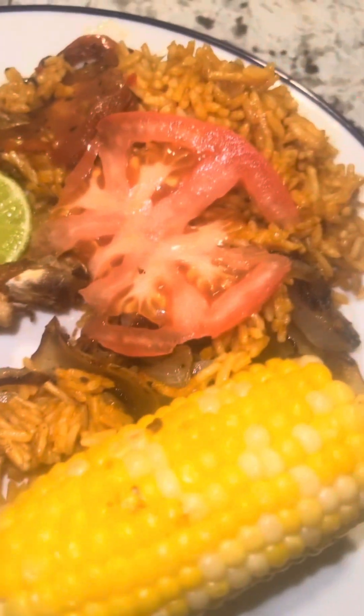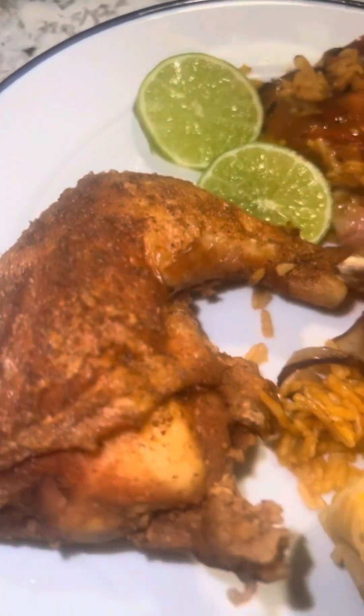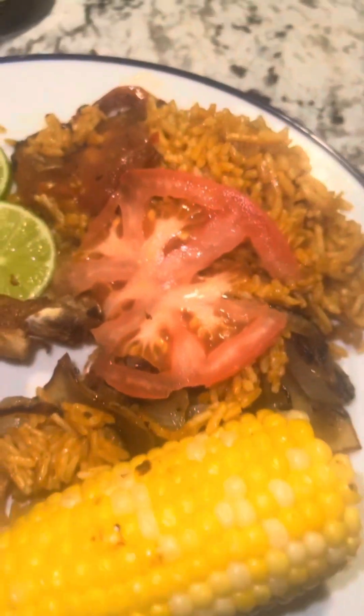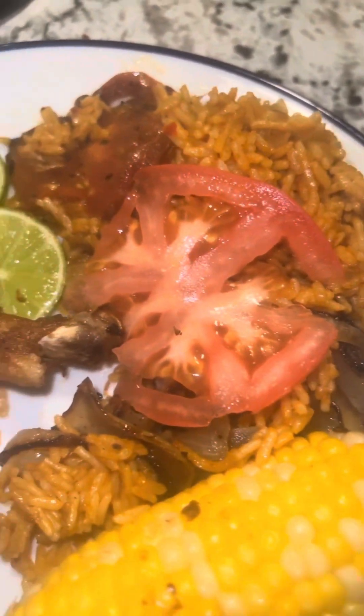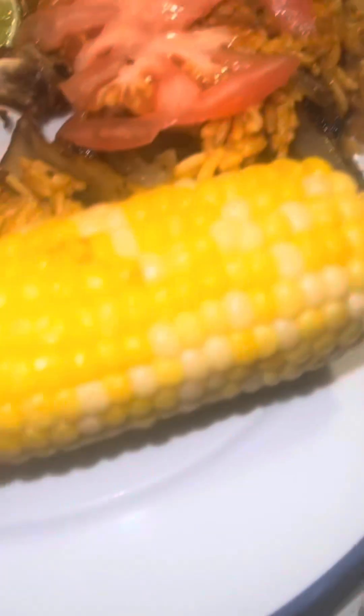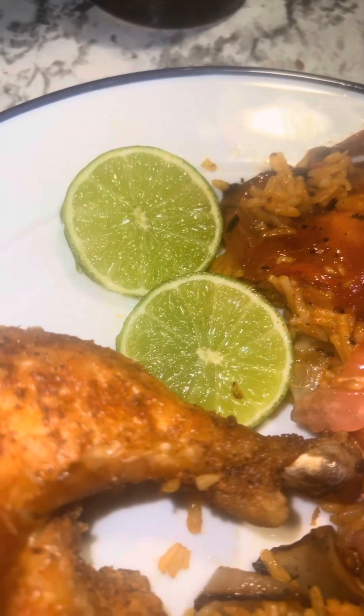Now one of my sides is gonna be this rice. I love this rice y'all, this rice is very very good. And here it is y'all — the final results: Spanish rice, sautéed tomatoes and onions, my corn, my chicken, and my lemon — well, lime and rain.